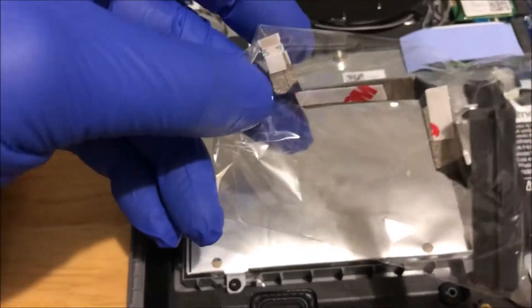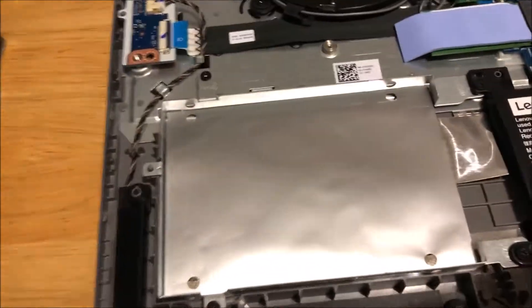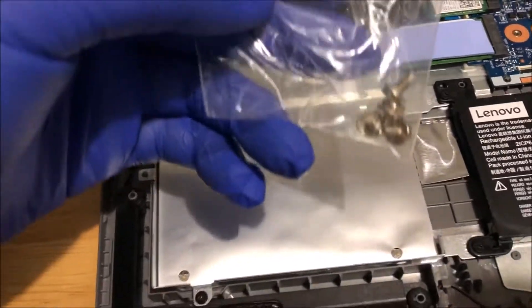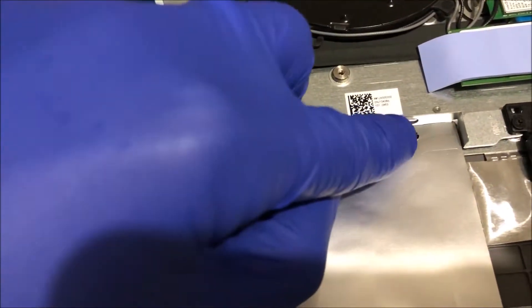Besides needing your own SATA cable, you'll also need your own screws to attach the hard drive to the bracket.